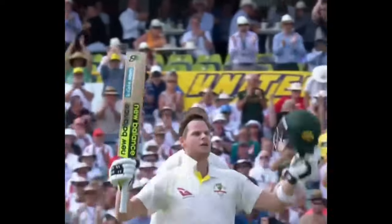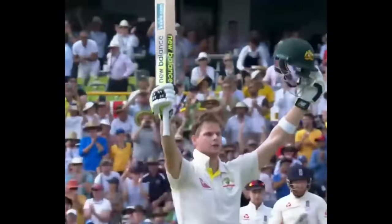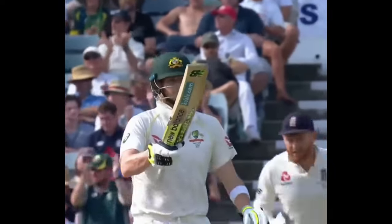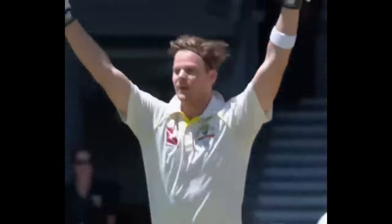Today we'll be analysing the best bowling plan to dismiss Australia's Steve Smith. Currently ranked as the number two batsman in the world in the Test match rankings, we'll be digging into the tactical bowling plans to dismiss the new Australian opener.